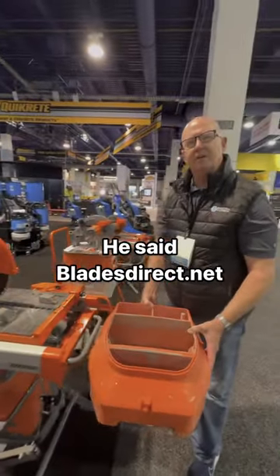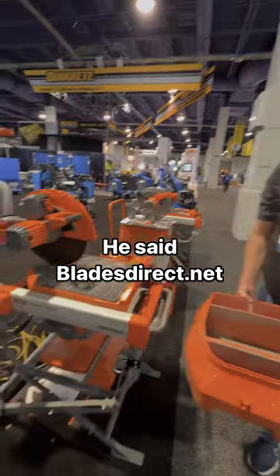Where do you guys find this at? You can buy these saws at BladesDirect.net.